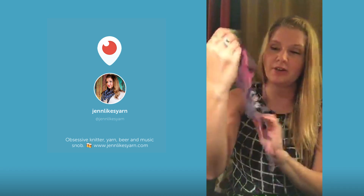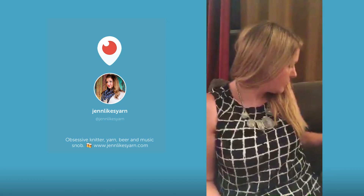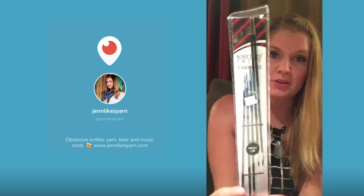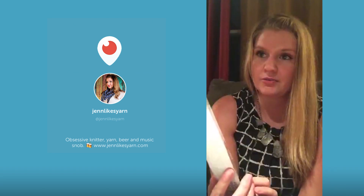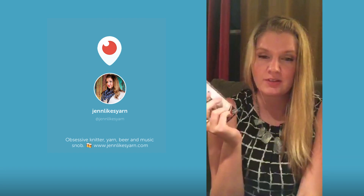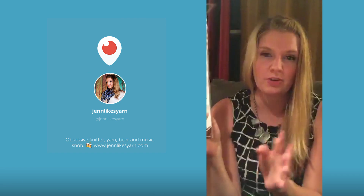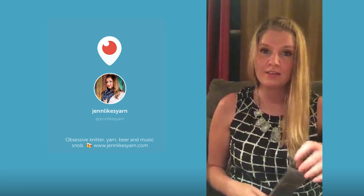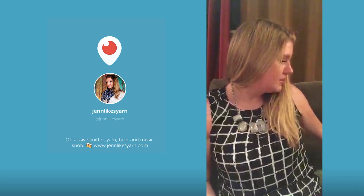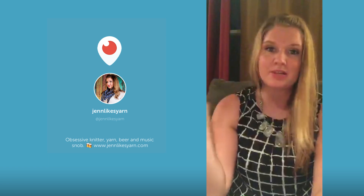I'm knitting these on my size two Knitters Pride Carbons, which I really really like. I just ordered a pair of the Carbon circulars — fixed circulars in size one — because that's what I knit my socks on. Size ones seem to be working out the best for me; all my socks are coming out fitting really well with that. I've had some problems doing anything bigger than a one. I could probably also do zeros but I would probably stab myself.